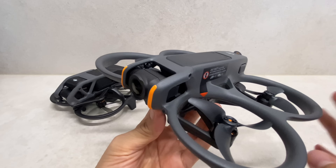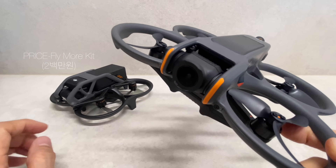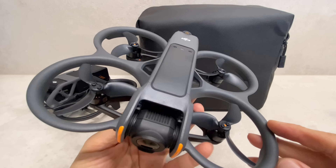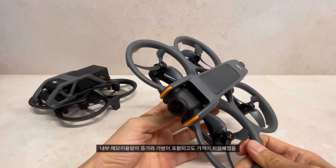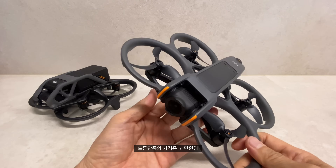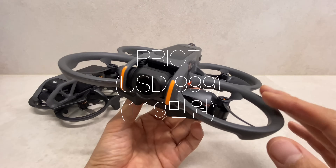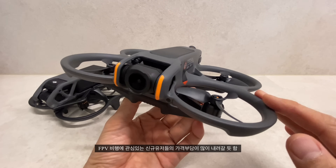가격이 미쳤어요! The price is incredible. Avatar 1 Fly More Kit was approximately 2,000,000 KRW. The new Avatar 2 Fly More Kit — which includes 3 batteries and a bag — is 700,000 KRW cheaper than Avatar 1. Even with the increased internal storage, the price dropped significantly. The drone body alone is 550,000 KRW, and the single battery kit is 1,190,000 KRW. This price point could attract new FPV users seriously.